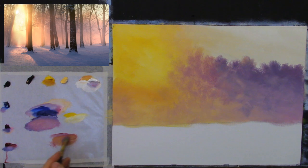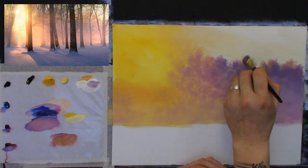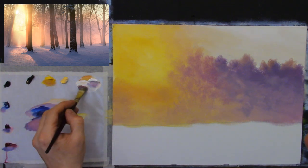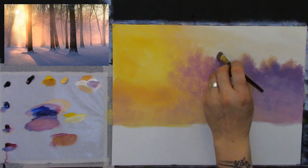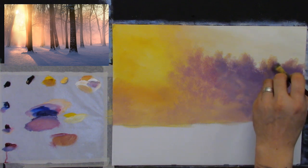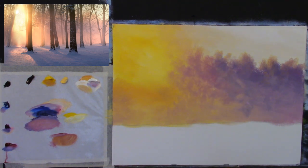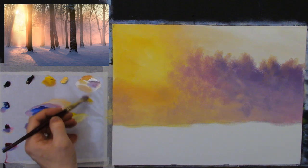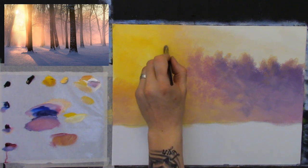I'm going to start adding some warm orange tones, taking some crimson with a touch of yellow, and adding those warm tones just up here — just here and there — as if the sunlight is catching some of the tips of the trees. Then going with more yellow and a touch of white to add a little of that up there too. So the sunlight is catching the tips of some of those trees, and we can soften some of that down.